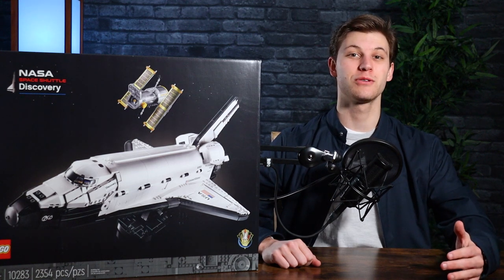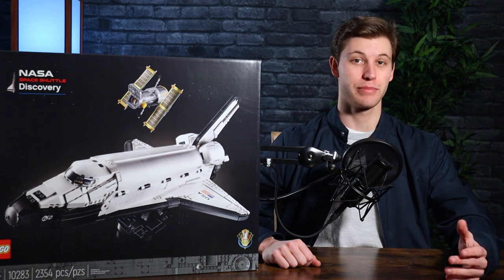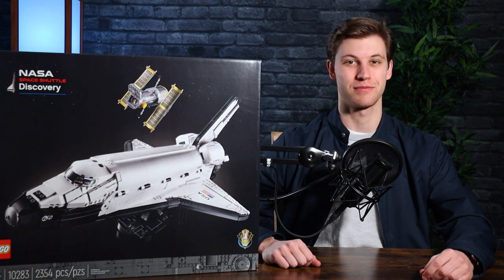Today on All Out Brick, we're going to be looking at LEGO Set 10283, the NASA Space Shuttle Discovery. We're going to build the set and then give it a review and a score.